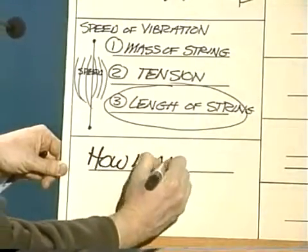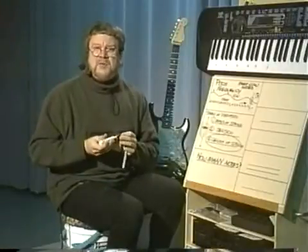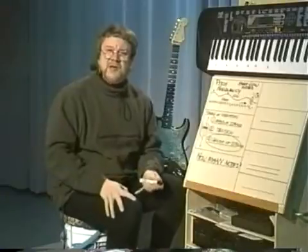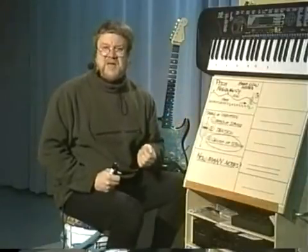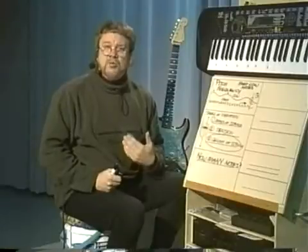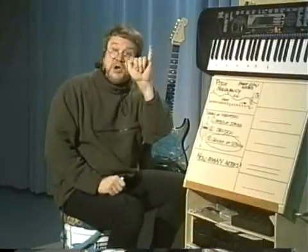The most common wrong answer is eight. People say do, re, mi, fa, sol, la, ti, do — eight. Aren't there eight notes in music? The problem with that is we repeated 'do' twice — we began with do and ended with do. So we repeated one of the notes, and it can't be eight. The second most common answer is seven. A, B, C, D, E, F, G — seven. Nobody's heard of an H or I or J note; it always seems to go up to G.